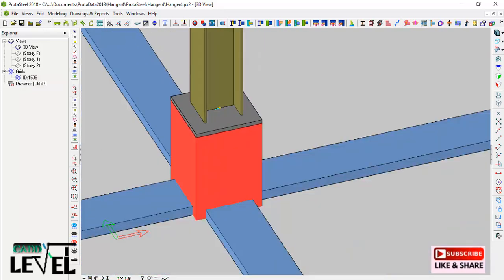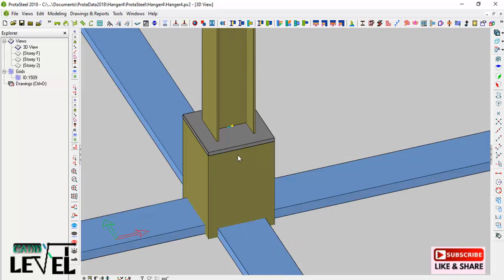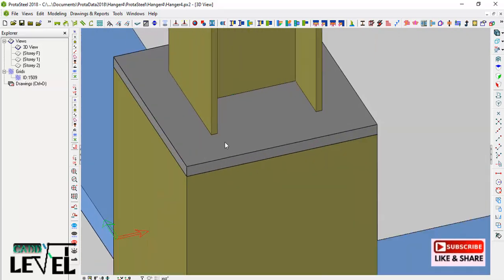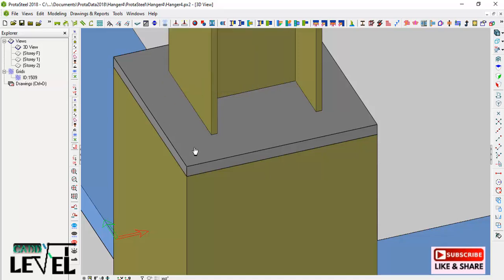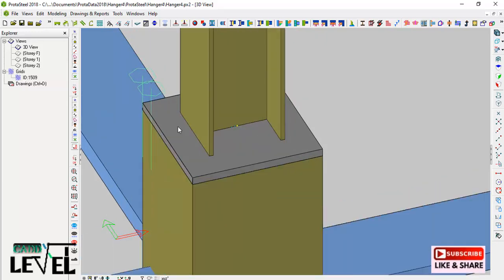The next thing is to define the bolts and create openings on the plate. To do that, I select the bolt group provision. I want to create the bolt group on the plate, so I select the plate, right-click to activate it, pick the first point, and then pick the last point. Then right-click to interrupt the command.